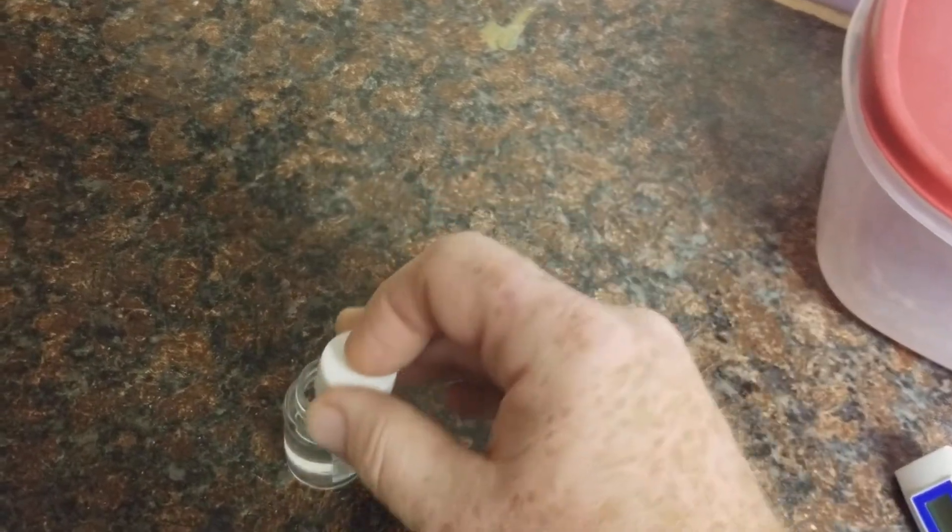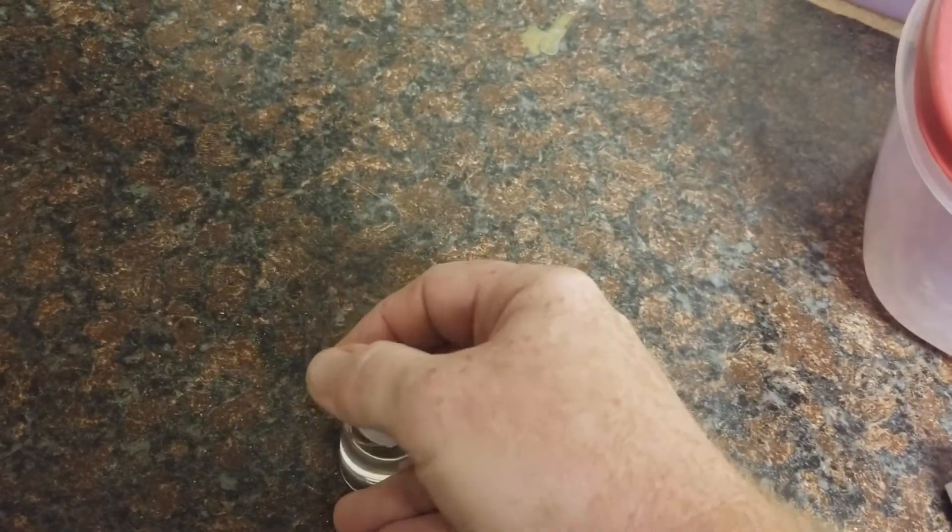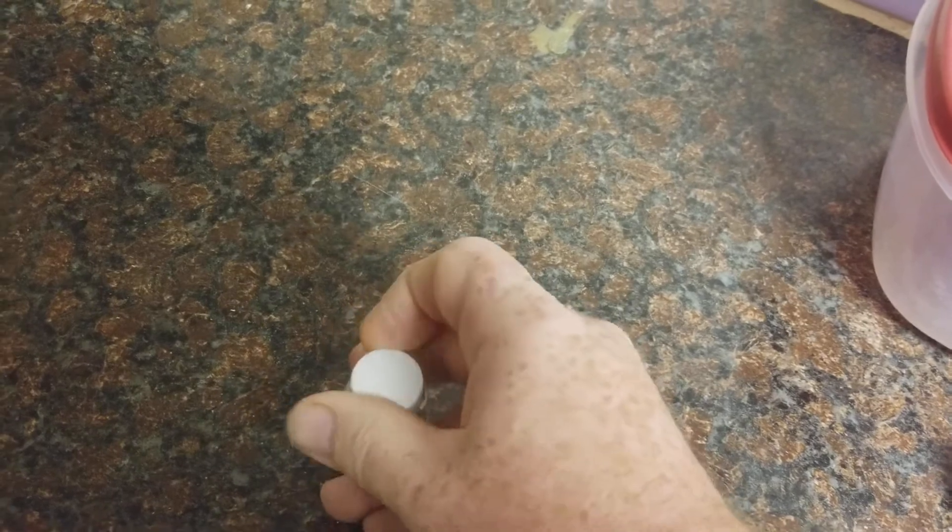It's really that easy. Make sure you put the lid back on right away — any evaporation whatsoever and this is not going to be accurate anymore as a calibration fluid. That's it. Thanks, guys.